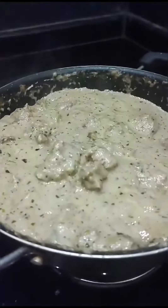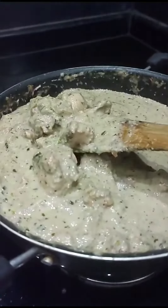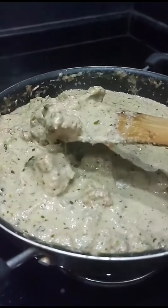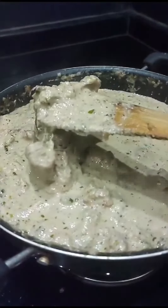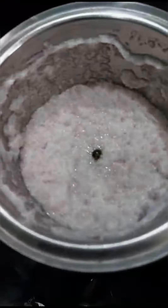Have you ever tried such a creamy recipe of a chicken? Surprise your friends and family by making this creamiest chicken. Let's make it. First of all, I have heated a pan and added two teaspoons of butter.